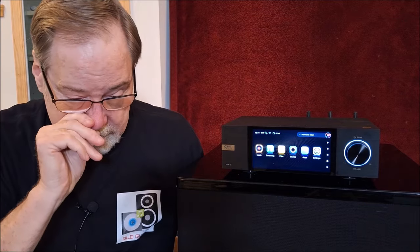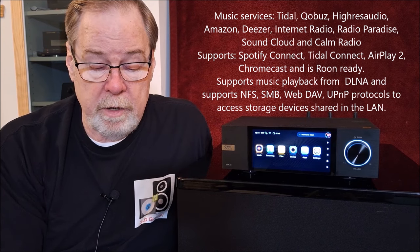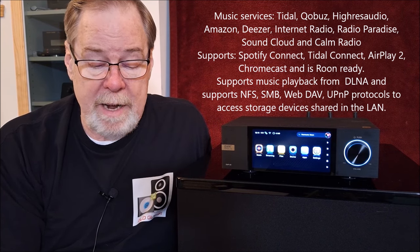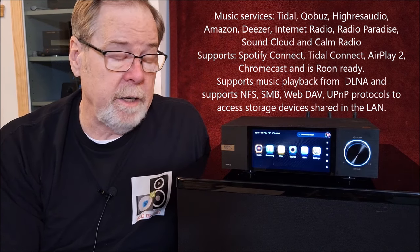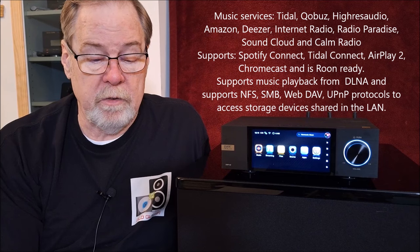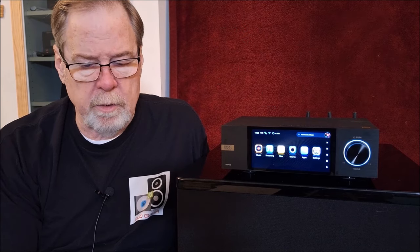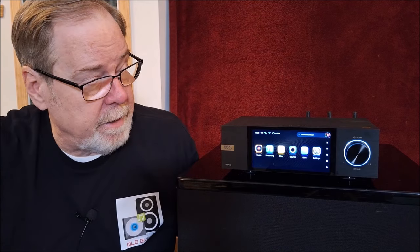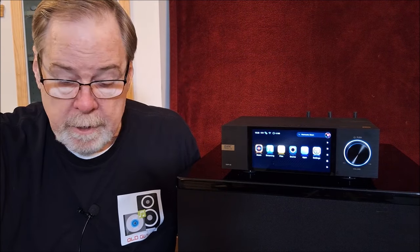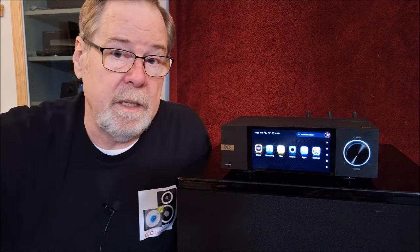It supports Tidal, Qobuz, Hi-Res Audio, Amazon, Web Dev, UPnP streaming — which I did use on a couple of occasions — AirPlay, DLNA, Spotify, Roon, and Qobuz Connect. It has Bluetooth 5.0 with AAC, covering all the more popular Bluetooth connections. And it can support 32-bit up to 768kHz and up to DSD 512.